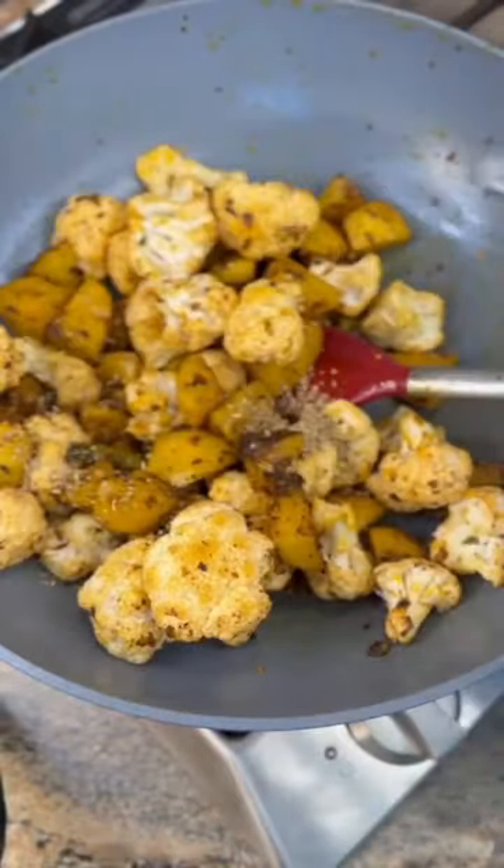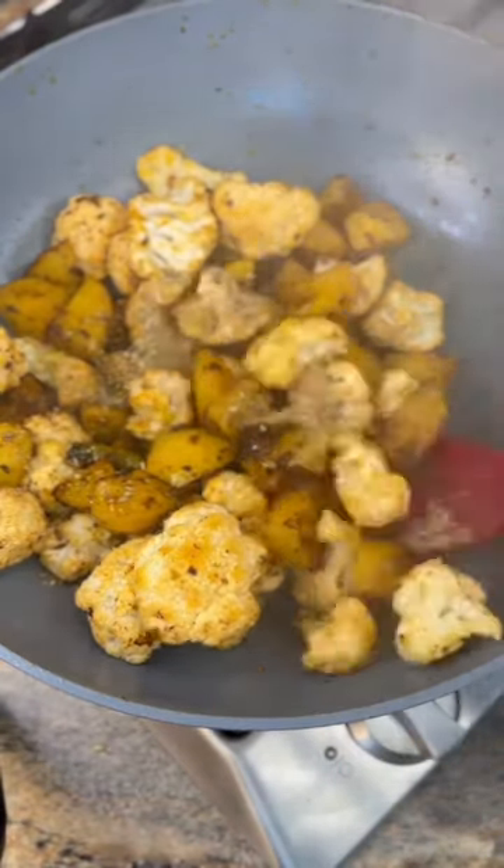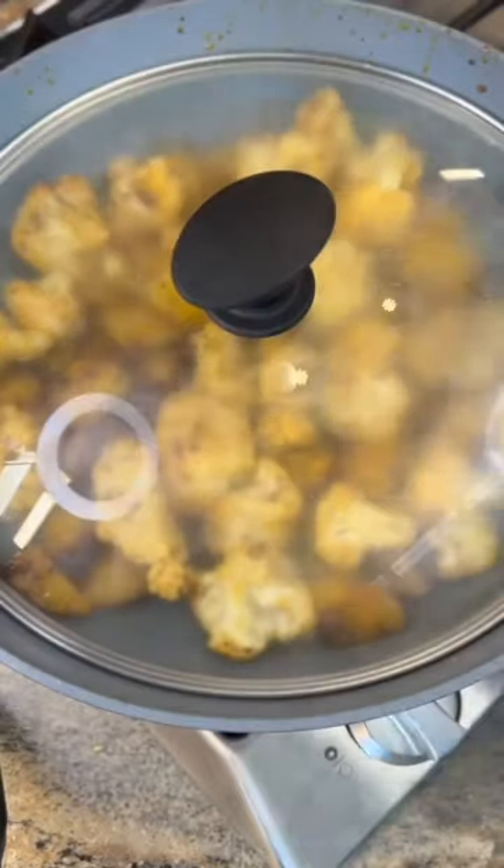Now add 2 teaspoons of coriander powder and 2 tablespoons of water. Cover and cook on medium heat for about 20 minutes.